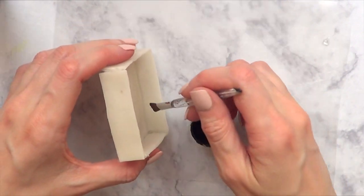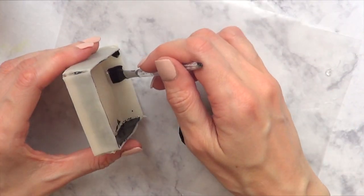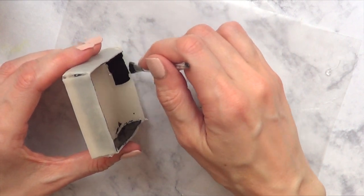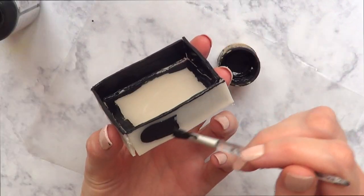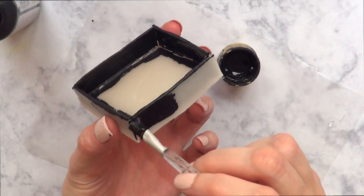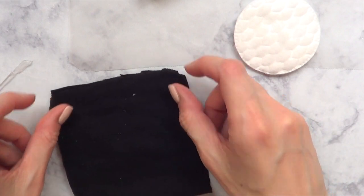I'm going to go and paint my box. To paint it I'm going to be using some acrylic paint — black — one brush, and I'm just going to paint kind of like the edges. You can use any color that you want. You don't need to paint the whole thing because we're going to be putting something in the middle part. Then I'm just going to paint the outside of the box as well.